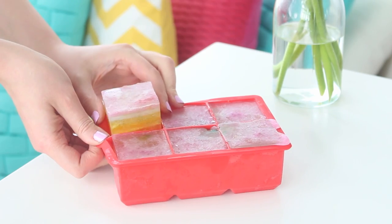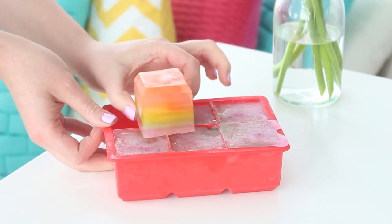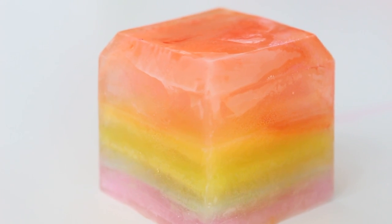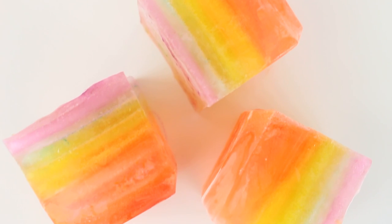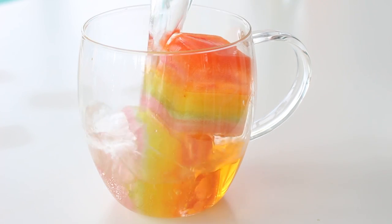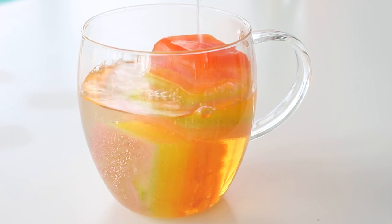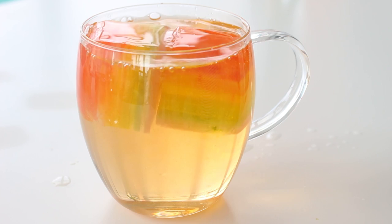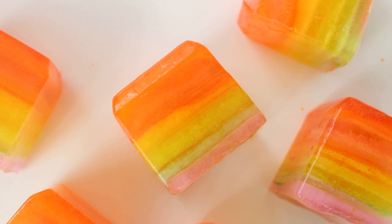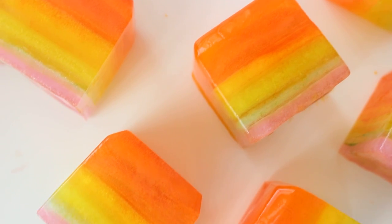Once the purple layer has fully frozen, just unmold the ice cubes and you are done! Thank you so much for watching — I hope you like this recipe. If you try this out, please send me photos; I would love to see your creations. Next week is all going to be watermelon themed, so stay tuned. Check the description box if you'd like a hint, and I hope you have a fantastic weekend — see you Tuesday for a new recipe!